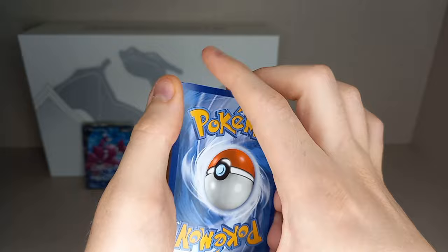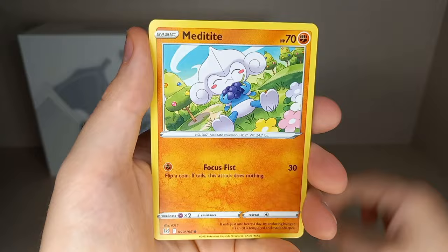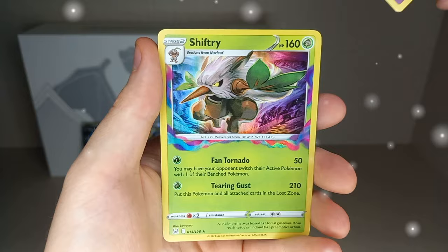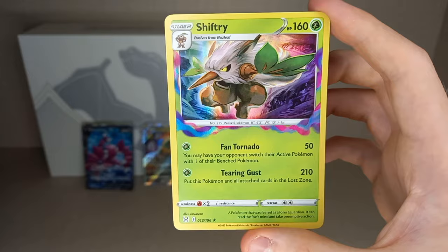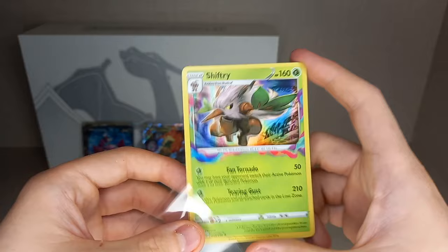Lost Origin pack one: Guess Energy, Fighting Energy, Lost City, Kirlia, Kamala, Applin, Roselia, Goomy, Meditite, Squawkabilly, reverse holo Hisuian Zoroark — and a holo Shiftery! We do get a hit. I really wanted a Trainer Gallery hit, but we do get a holo. And you get that nice Lost Zone smoke effect coming out of the card in Lost Origin — I think it's a very nice touch compared to regular holos, makes it a bit more interesting.